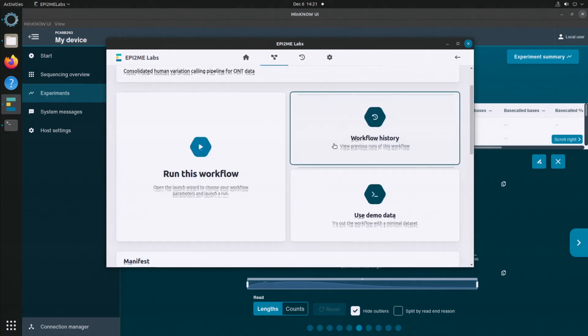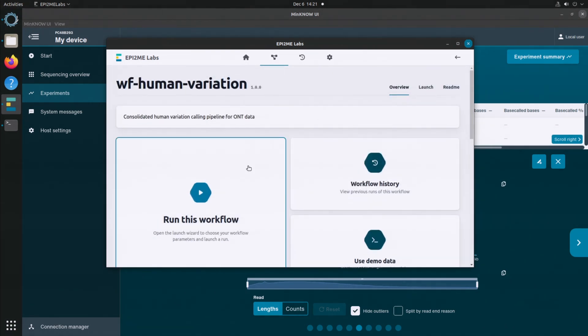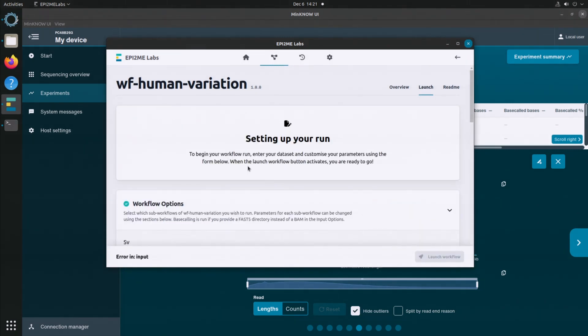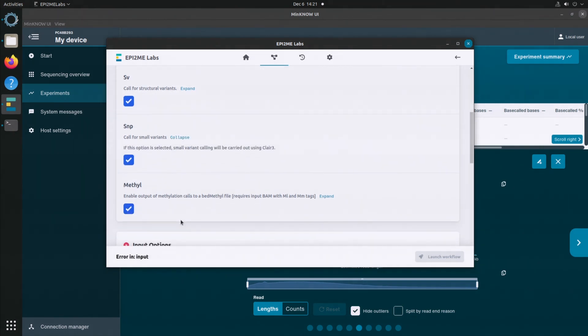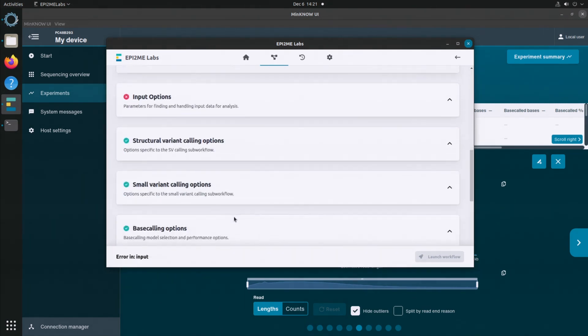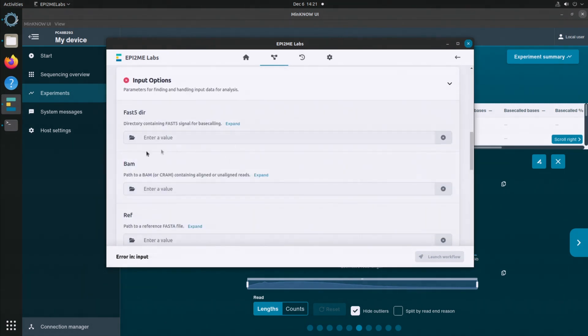Let's begin to configure the beginnings of a workflow. There's a big Run icon — you click it and it opens up a beautiful dialog. We've got simple touch buttons where we can specify the attributes of our run: yes, we want SNPs; yes, we want structural variation; and yes, we want methylation. We scroll down, identify the folder which has our sequence reads, and then there's a button at the bottom to launch our workflow.